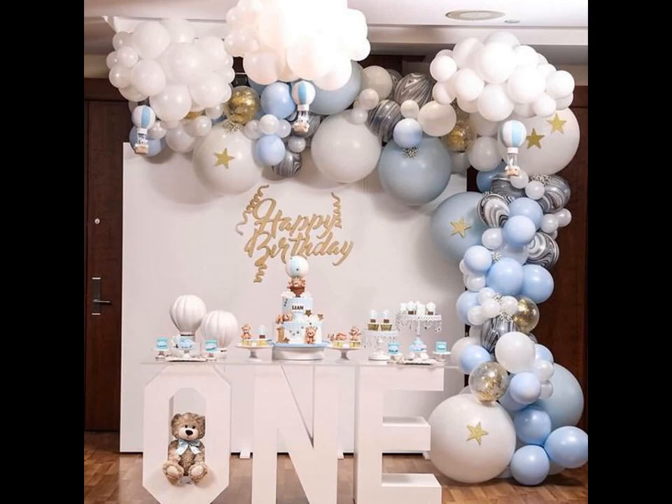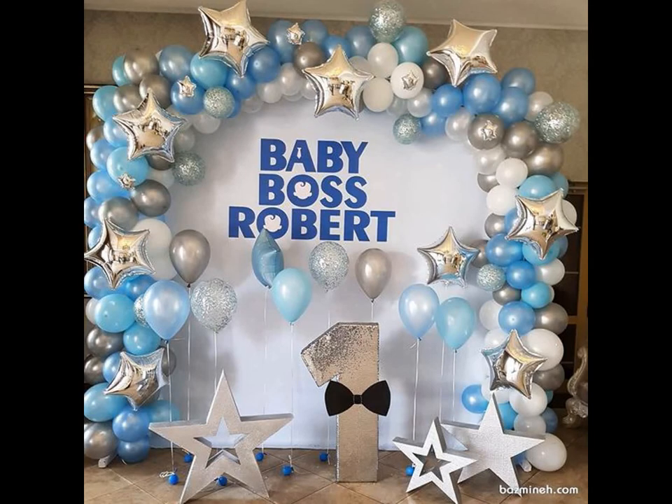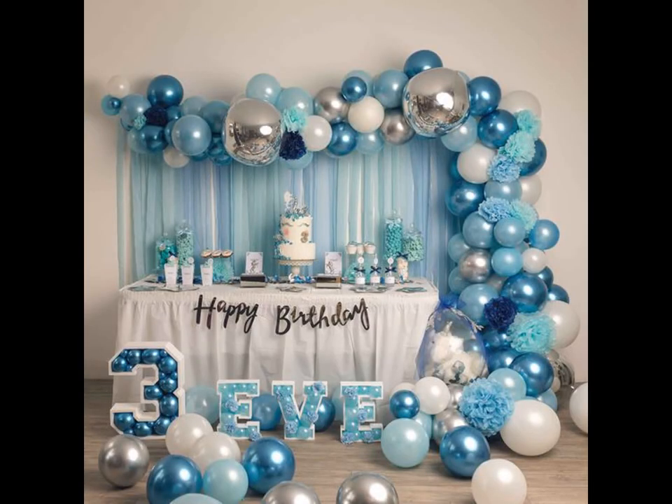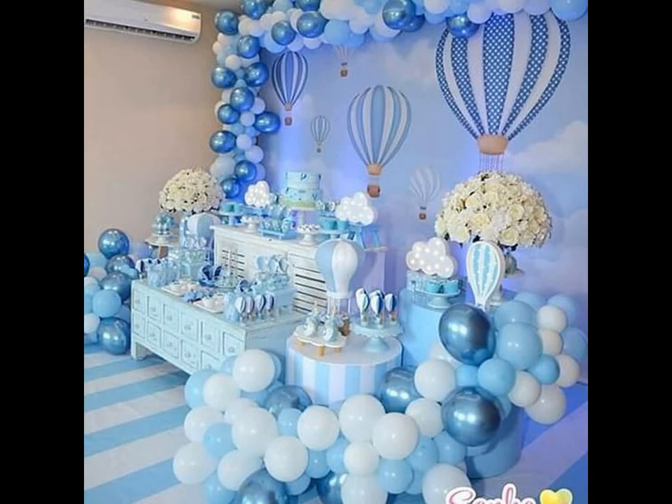When it comes to party decorations, don't underestimate the importance of walls. A large windowless wall can be the perfect blank tapestry for adding decorations of your choice. Good wall decorations can sweep up a normal boring space into something party ready.